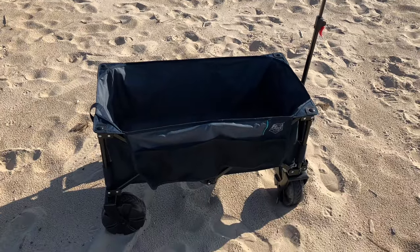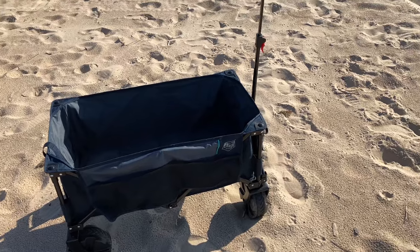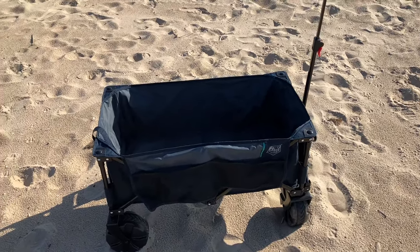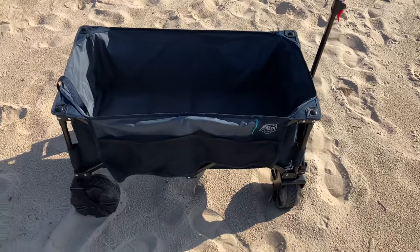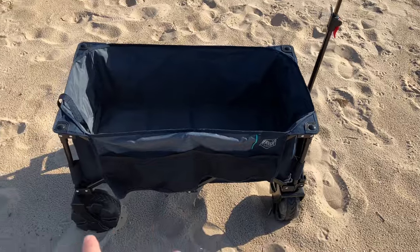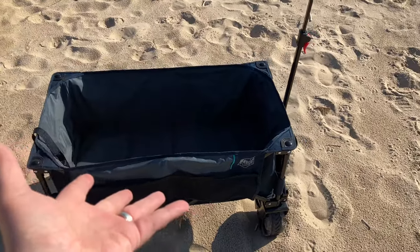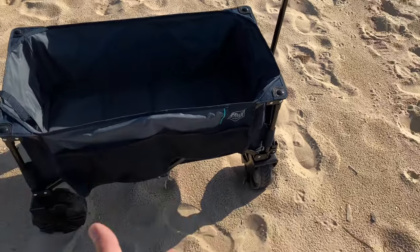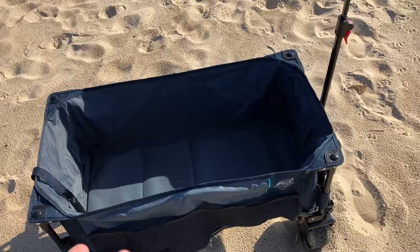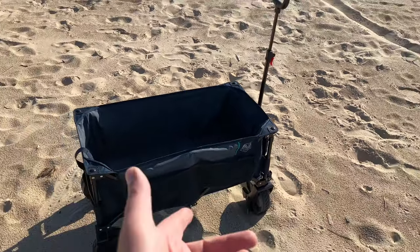People, Timber Ridge — I'm going to tell you right now, this cart, this wagon: 5 out of 5, 10 out of 10, 100 out of 100. This is definitely something I would recommend. Make sure to check out the link down below to pick up your very own Timber Ridge cart. I mean, this sucker can go over the sand, it can carry e-bikes — you saw what we did. You can go through the woods, it's for camping, it's for the beach, it's for groceries — it's for everything. Definitely worth a try.